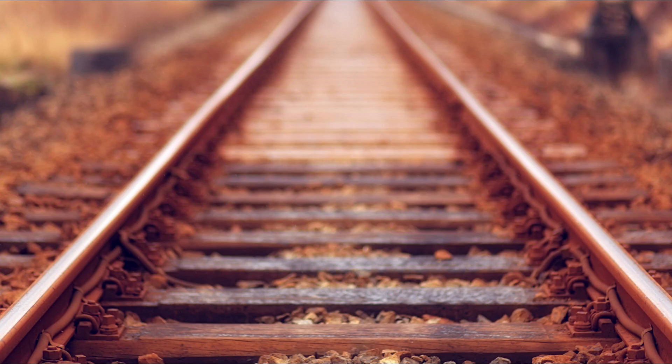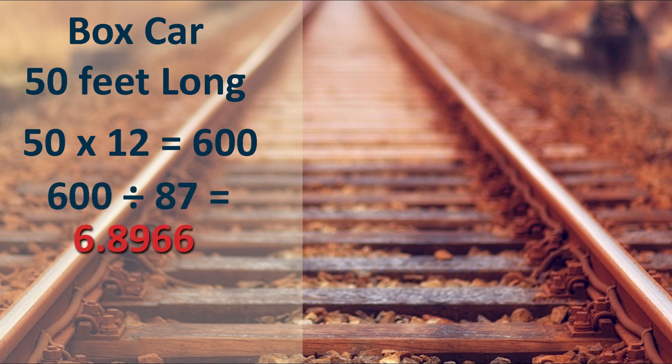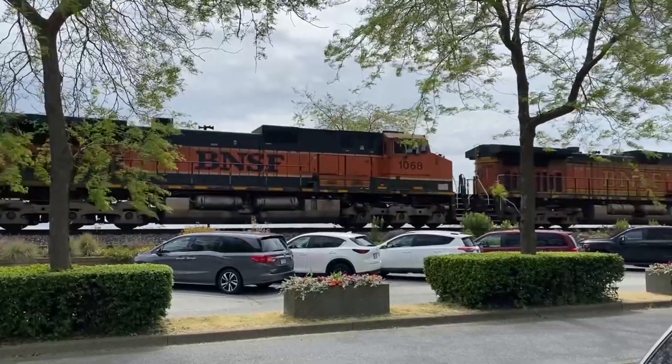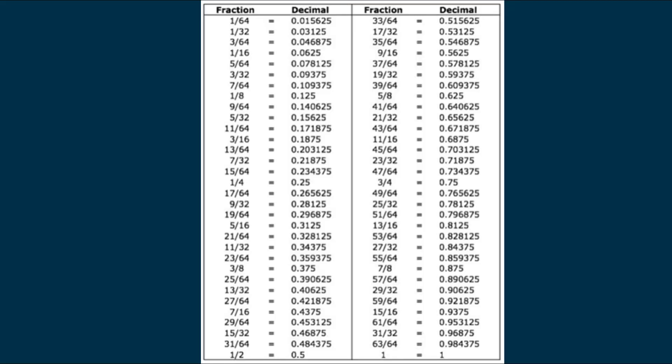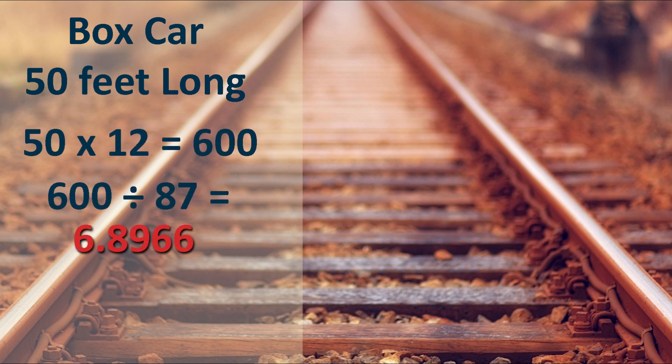Now let's try an example that's not so simple. Say your train boxcar is 50 feet long in real life. Take 50 feet, multiply by 12 inches, giving 600 inches. Divide by 87, and we get 6.8966, or approximately 6.89 inches. The decimal 0.89 isn't easy to read on a ruler — using a decimal fraction conversion chart, 0.89 equals about 57/64ths, which is also awkward. Choose the nearest common fraction: 7/8 of an inch equals 0.875. So build your 50-foot boxcar approximately 6 and 7/8 inches long.